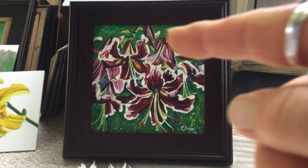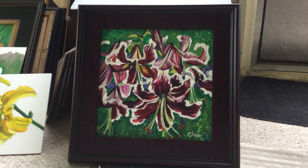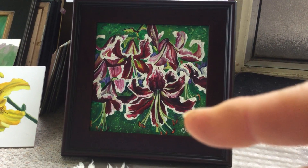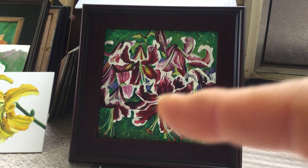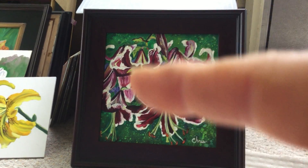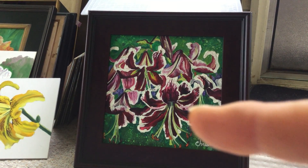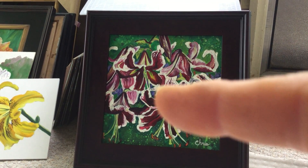They look like some kind of tiger lily because the petals curl up like that and the center bursts out. These have a magenta color, but it's a really deep, almost burgundy red towards the center of the petal, and then there's some magenta and pink as it comes out, and then they have a ribbon of white edging each of the petals.